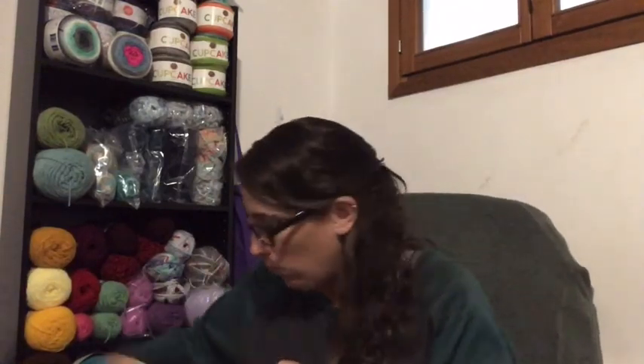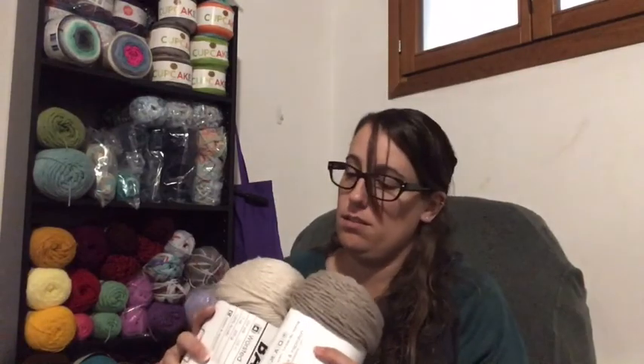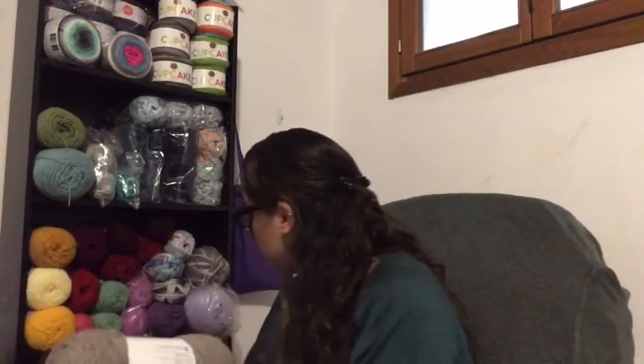Wait — I had these completely mixed up. This is the Linen, and this is the Taupe. My brain is not working today! But still, it's more like a gray-brown kind of color and it won't work for what I'm going for, so let's put these away.